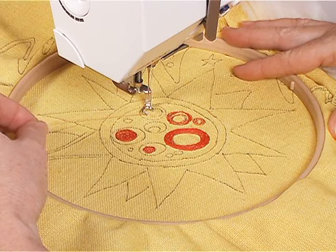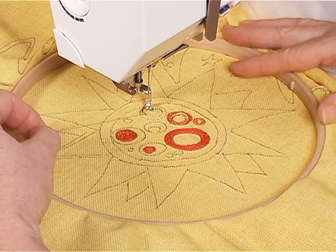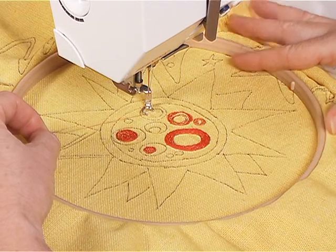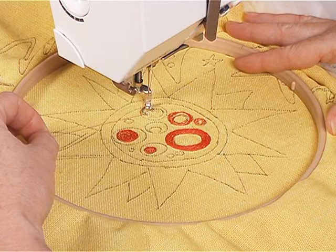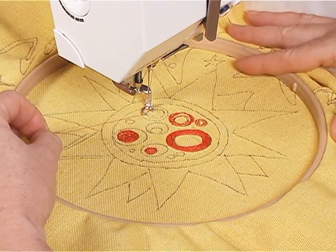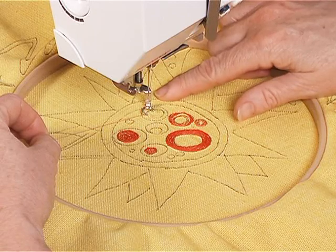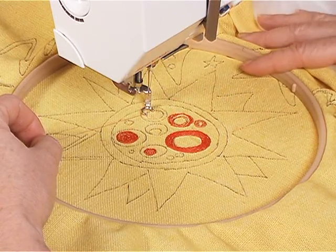And then I tighten it up. For machine setup you want an embroidery needle, bobbin thread in the bobbin, and you want to lower your top thread tension so that you have free flow of the top thread and the bobbin thread will pull it to the back. I have an open toe darning foot on the machine and I'm going to get going.